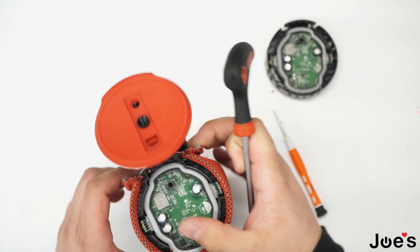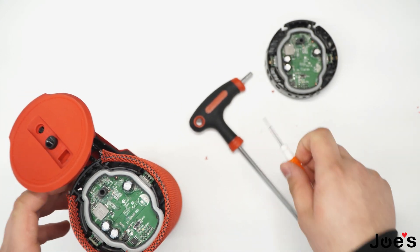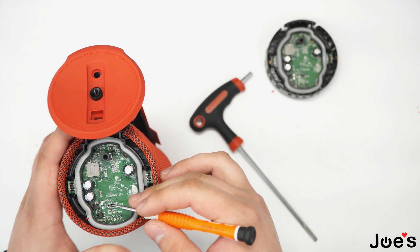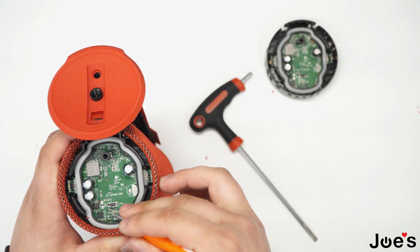Once you have this opened up you can go ahead and unclip the fabric from the bottom side of the speaker where the charger port is at. Primarily this video is intended for when your charger port is completely broken in and is not functional.